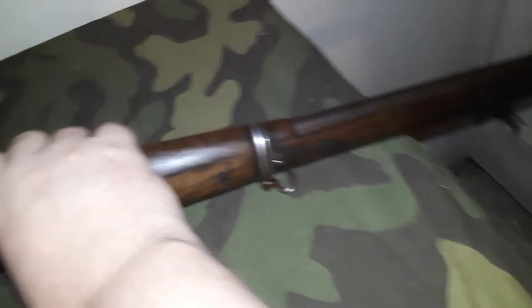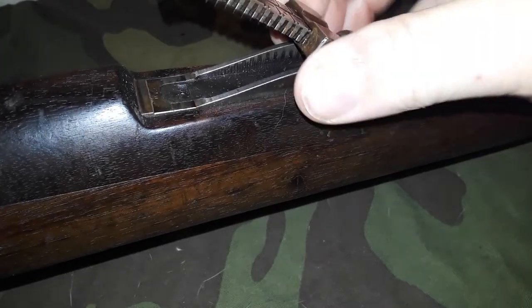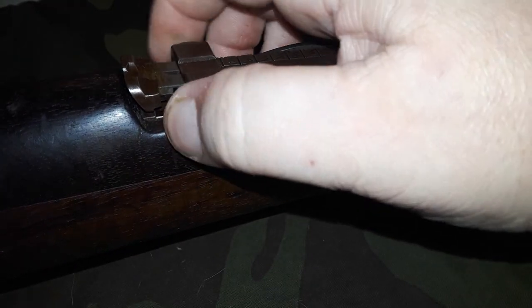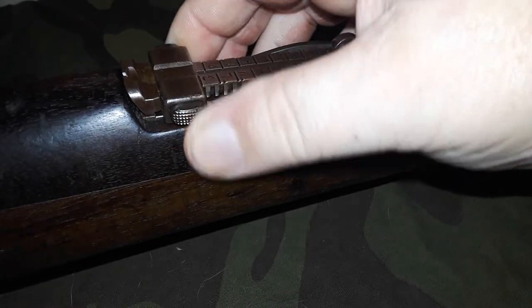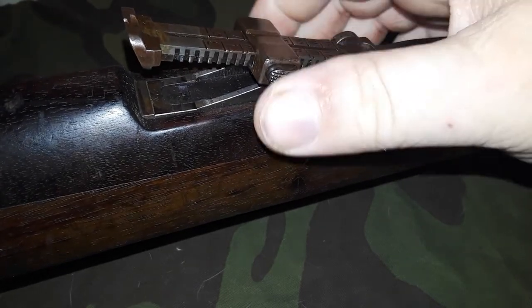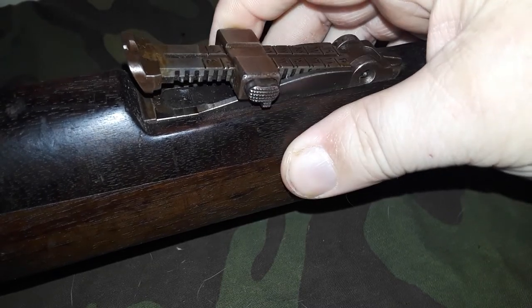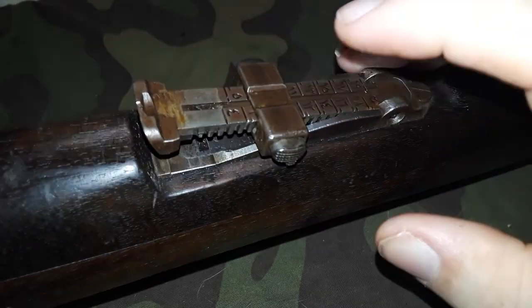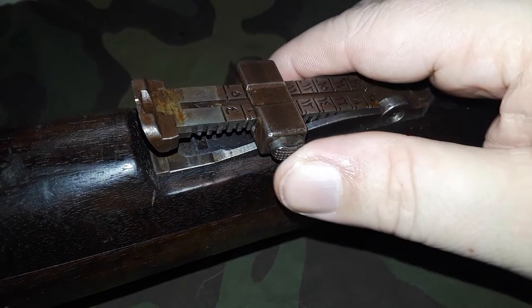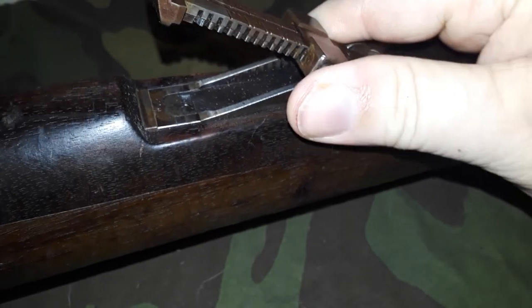Looking at the standard sight — if I'm not mistaken this has the half-notch sight. As you can see, this button right here actually has a half-notch where you can click it a half increment to get that fine tuning in.